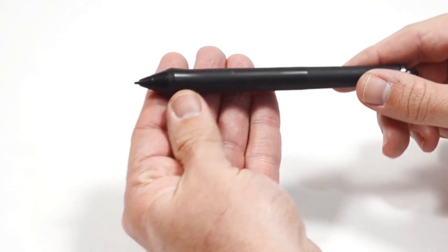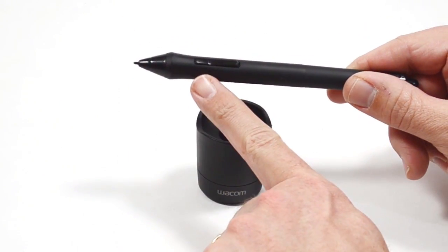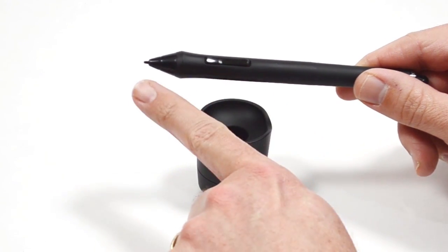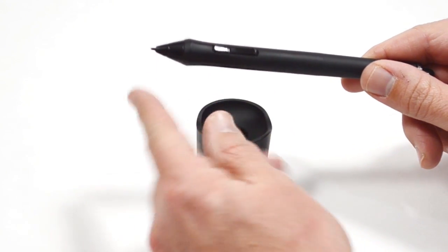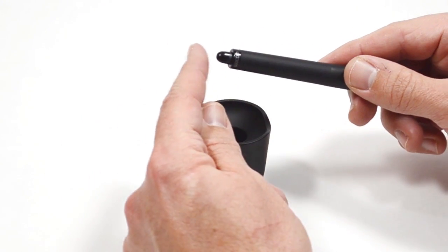This is the default drawing stylus that comes with almost every Wacom tablet. It has a set of rocker buttons, a pressure sensitive drawing tip, and a pressure sensitive eraser button along the back.